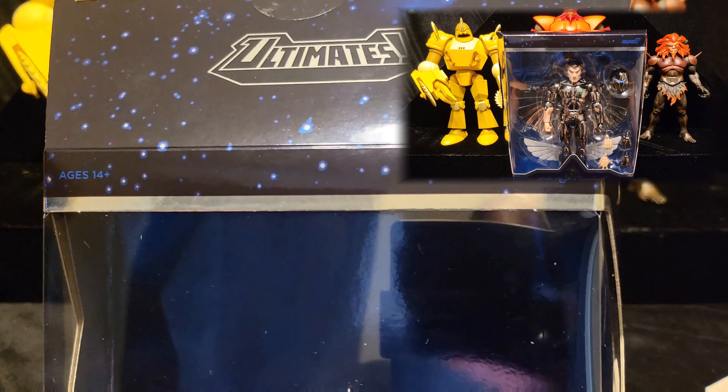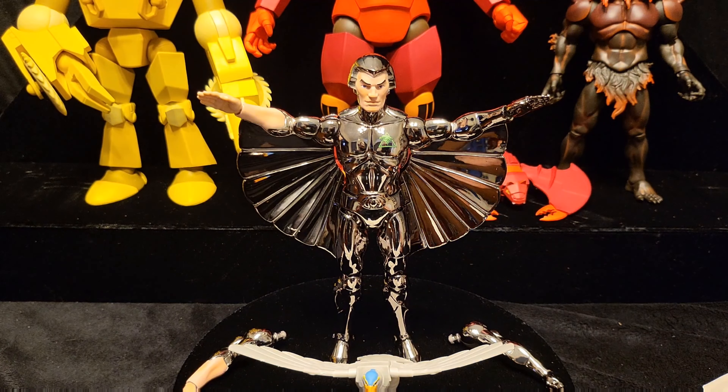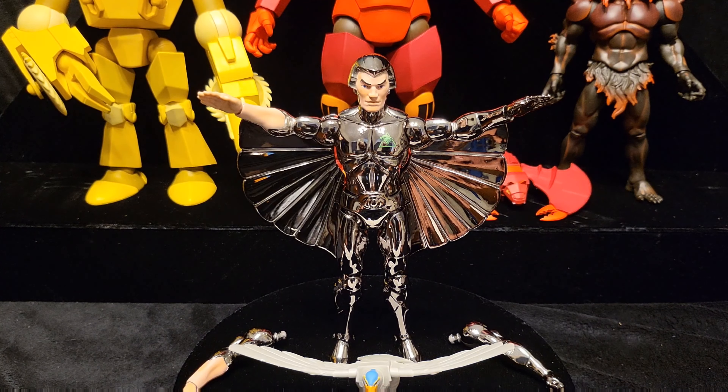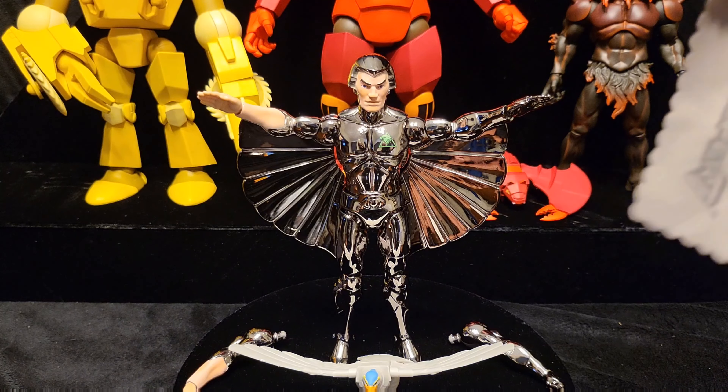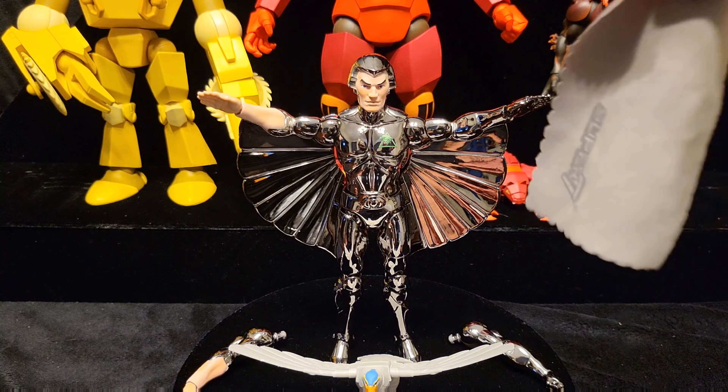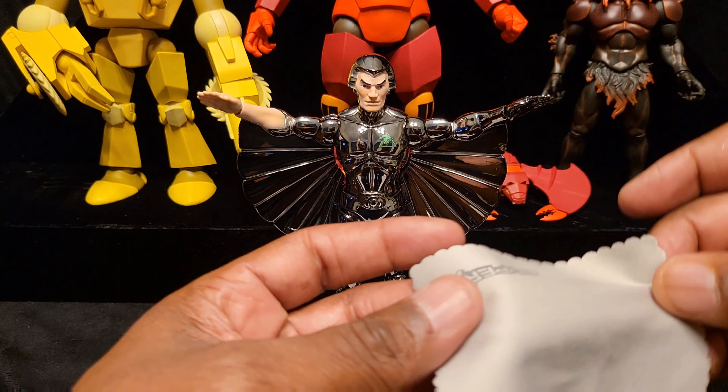I got this from Big Bad Toy Store, I believe. You can see the nice reflection - they give you a microfiber cloth. I don't play with toys - my daughter says I do, but I put them in one pose, put them on a shelf, and only move them when I clean the shelf. They gave you a nice microfiber cloth here.